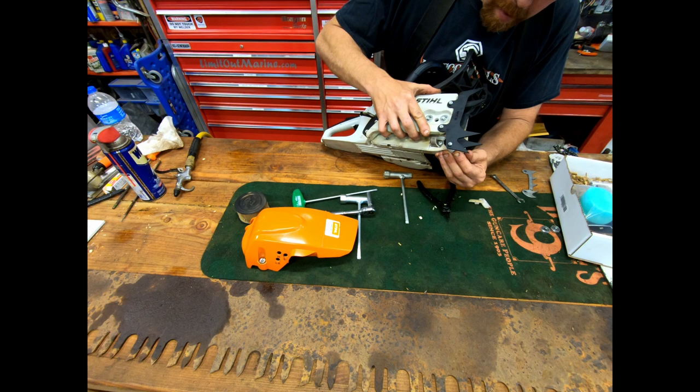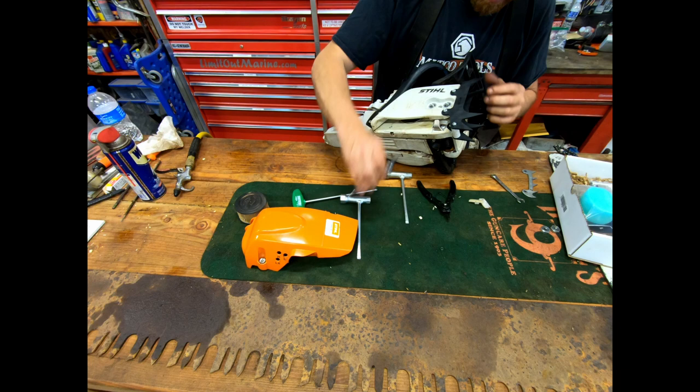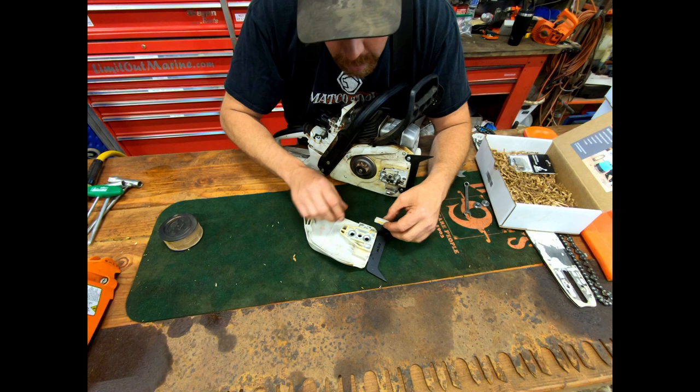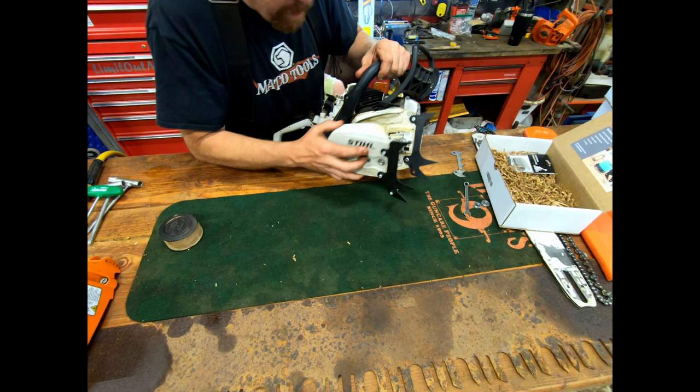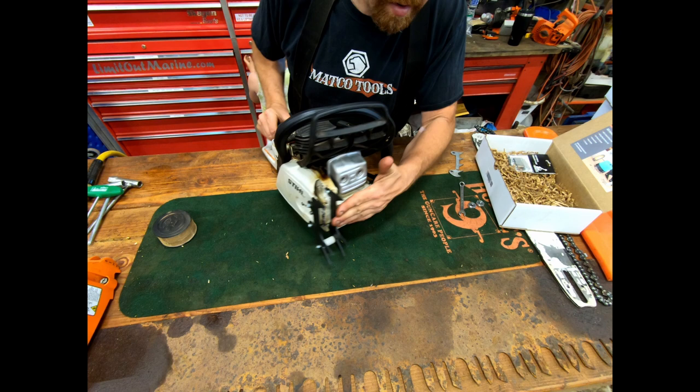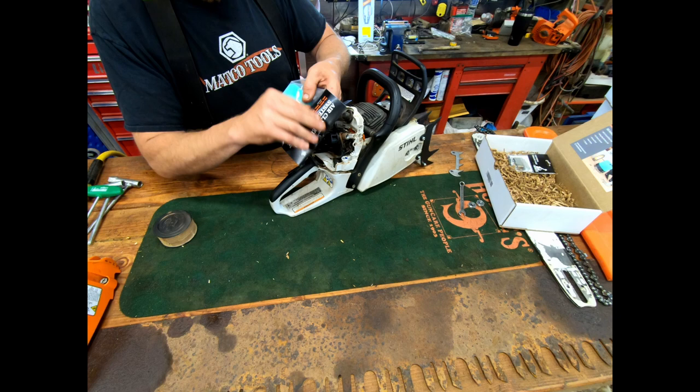The clutch cover didn't quite fit, so I loosened the dogs back up, made sure the little hardware pieces were seated properly, and then it popped right on. Looks way meaner already — I like that. That's going to really help getting in close on crooked trees and actually getting the dogs into them. On to the air cleaner.